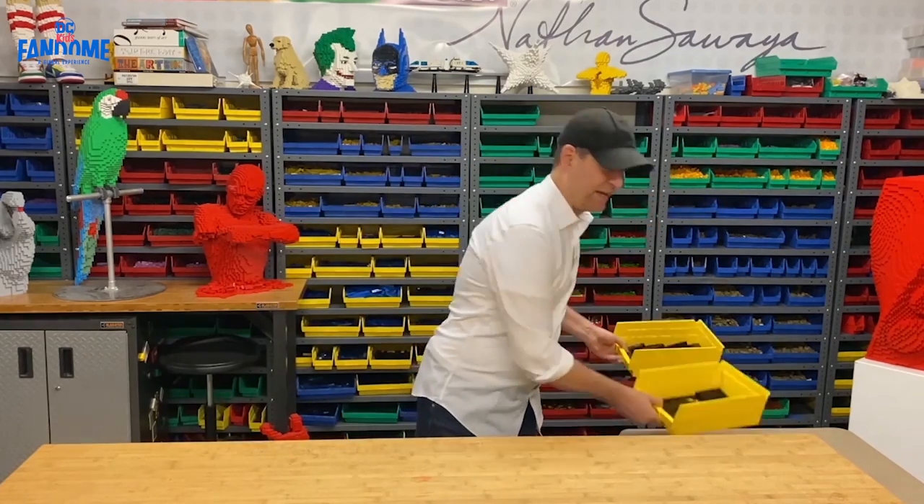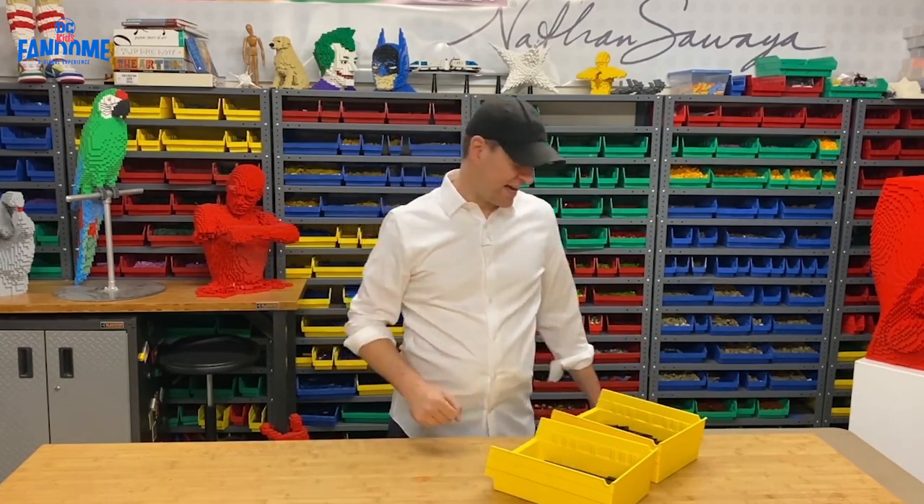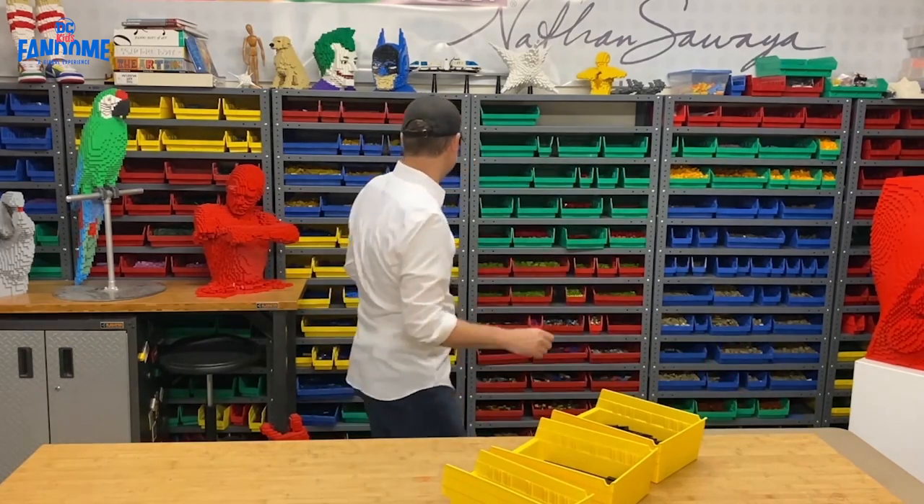First thing, I'm going to need a lot of bricks. Fortunately, in my art studio here, I do have a lot of Lego bricks.